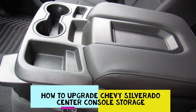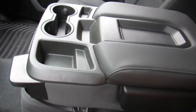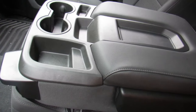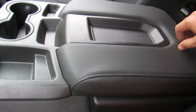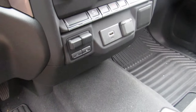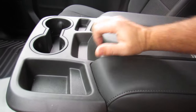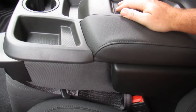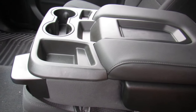This is the infamous no-storage center console on the 2019 and 2020 Silverado 1500 Custom Editions — the Custom Trail Boss or any of the work trucks. Right here where there should be a handle, they did not put one. There's absolutely no storage in this vehicle — no lid, no sunglass compartment. I guess it's Chevy's way of getting you to pay an extra $10,000 to get the LT Edition.